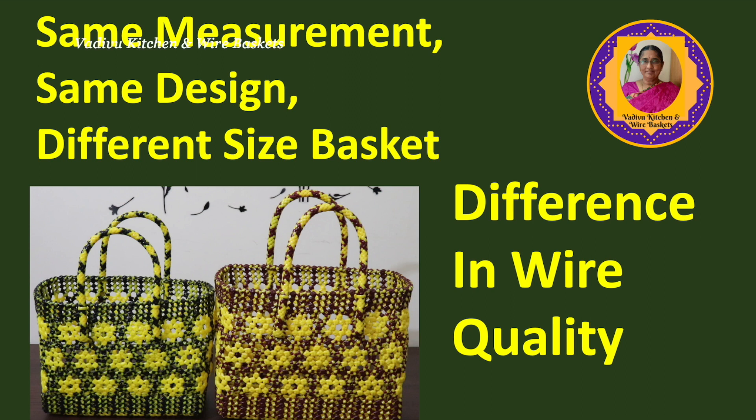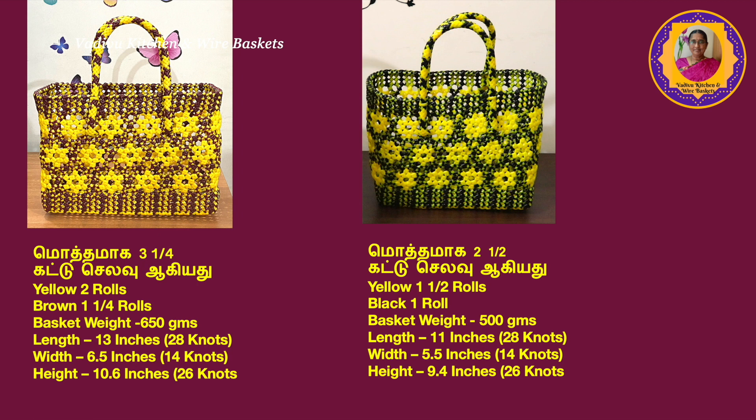This is the same measurement, same design. The size of the basket is the same — the pattern, same pattern, same design. The measurement of wire height is a little bit different. The one design is a little bit different, but the yellow with brown is a little bit different.